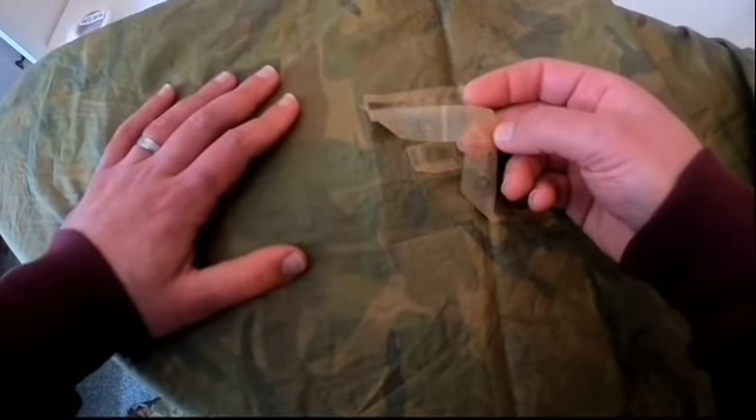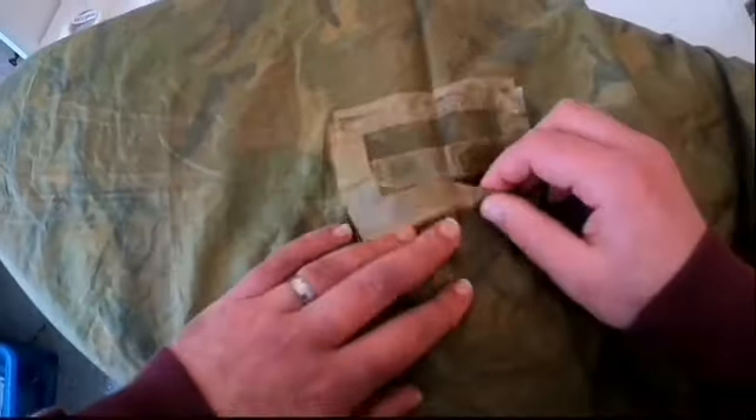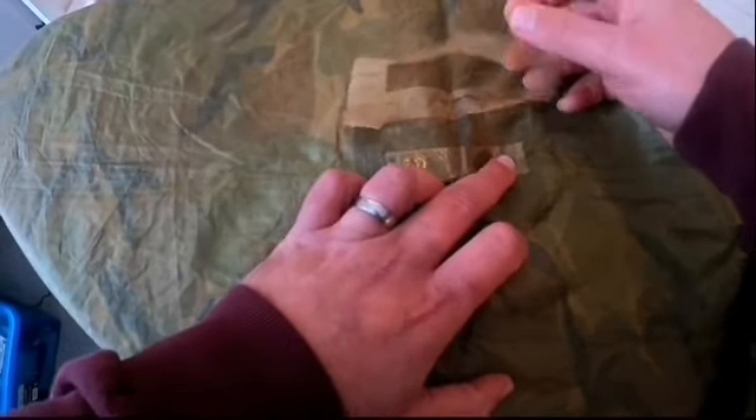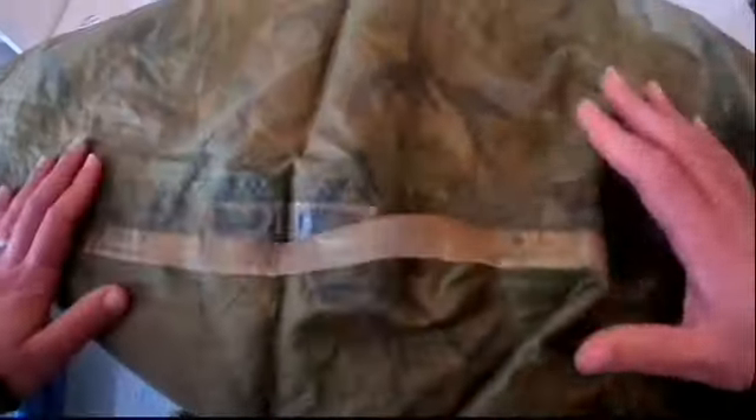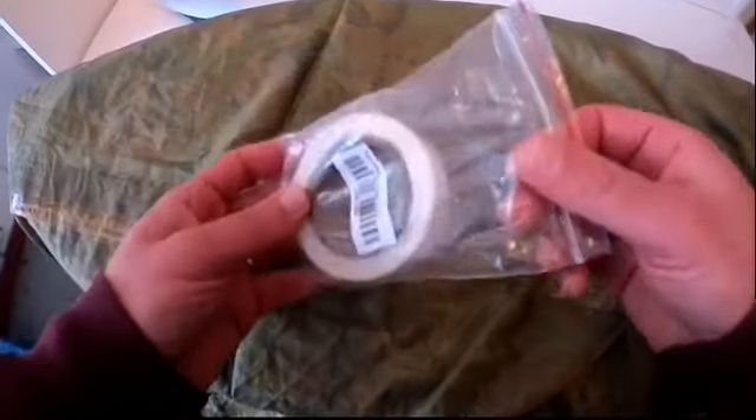So it needs a bit of TLC, that's for sure. Let me show you what needs to be done. The last time I took this out, I noticed it had some wear on the seam seals. You can see here there's the seaming tape that normally keeps the seams waterproof, and it seems to be coming off. For example, this one I can pull off completely, and that's happening on all the sealed areas of this tarp. So I'm going to take this stuff off and apply some new seam seal tape.